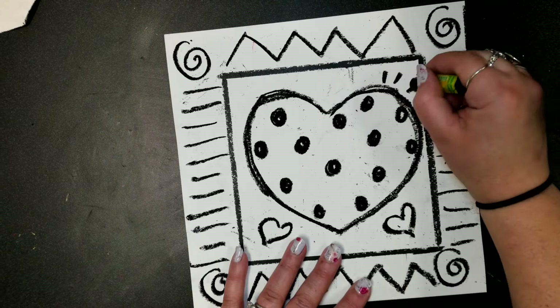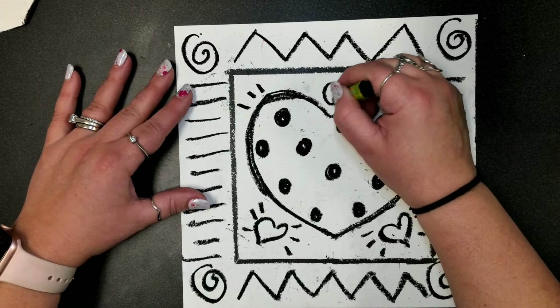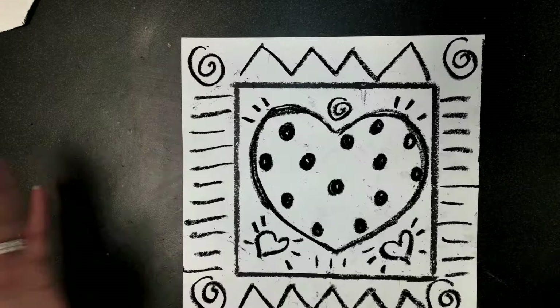I want you to decorate yours however you want. Put another spiral here in the middle, maybe some more lines. Fill up your whole page with all different decorations and lines. Then put your black oil pastel away.